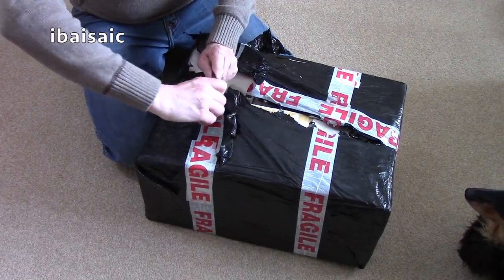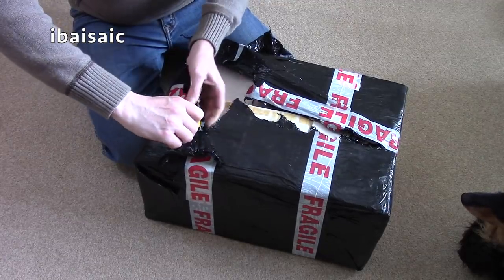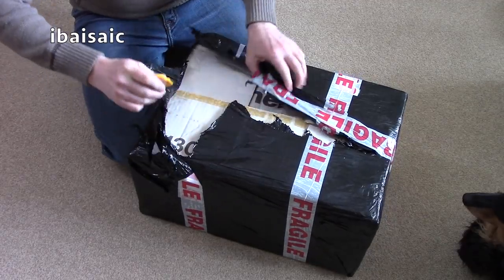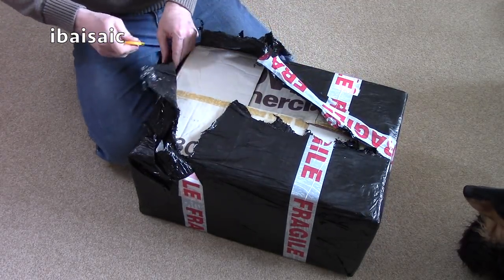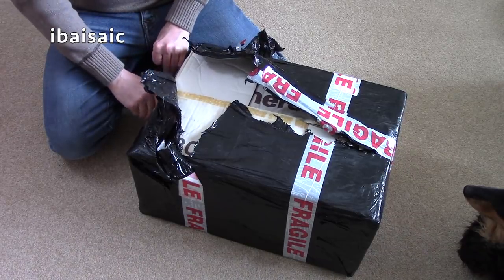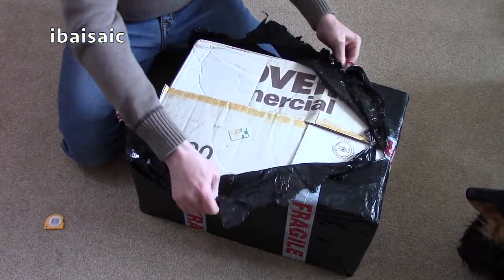Initially it was pickup only, but the seller did say that they would post it — but it's heavy. So I took it, and when I read that I thought, right, well, they obviously will post it. It's got the original box.